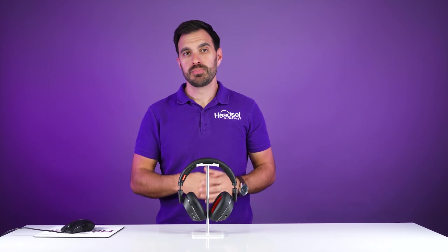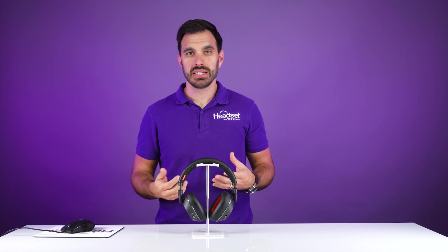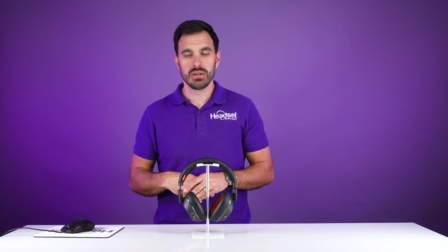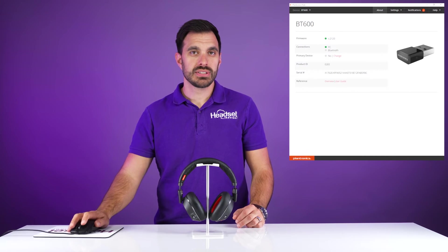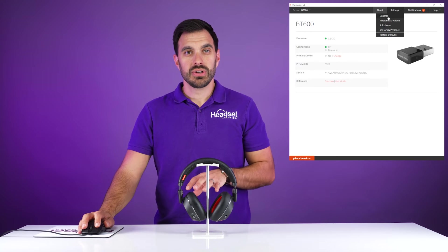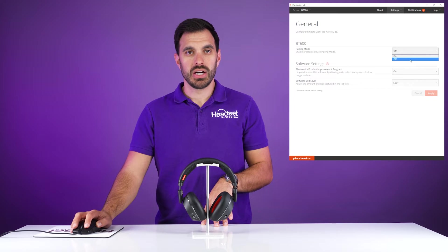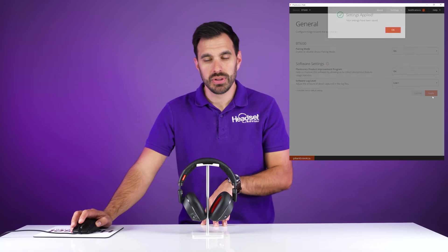The second way to put the BT600 USB adapter into pairing is to use the Plantronics Hub software — there will be a link in the video description below. You'll navigate to the Settings tab on your computer, go to General, then go to the Pairing Mode section and turn it from Off to On, then click Apply.